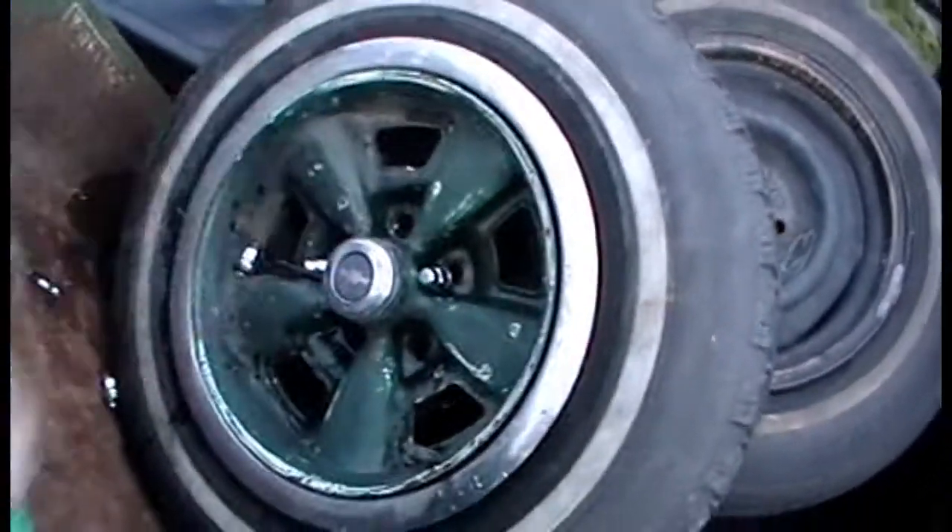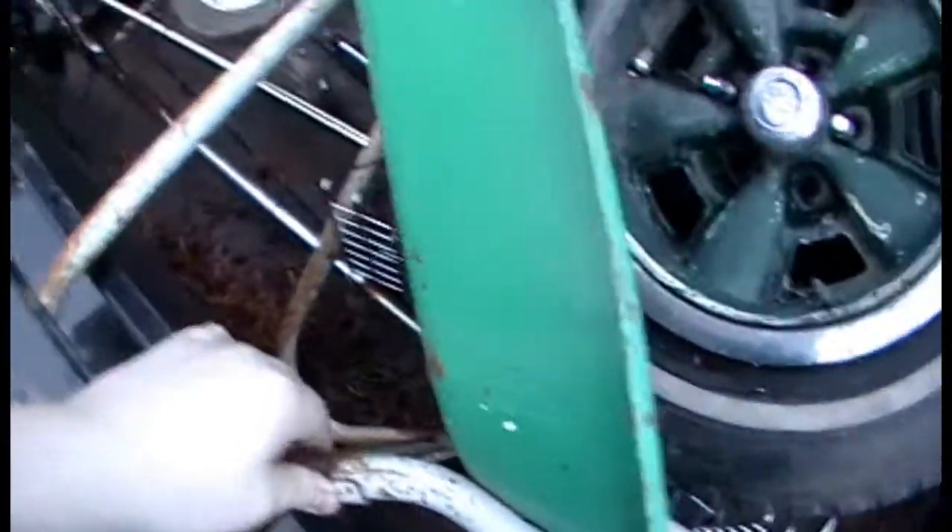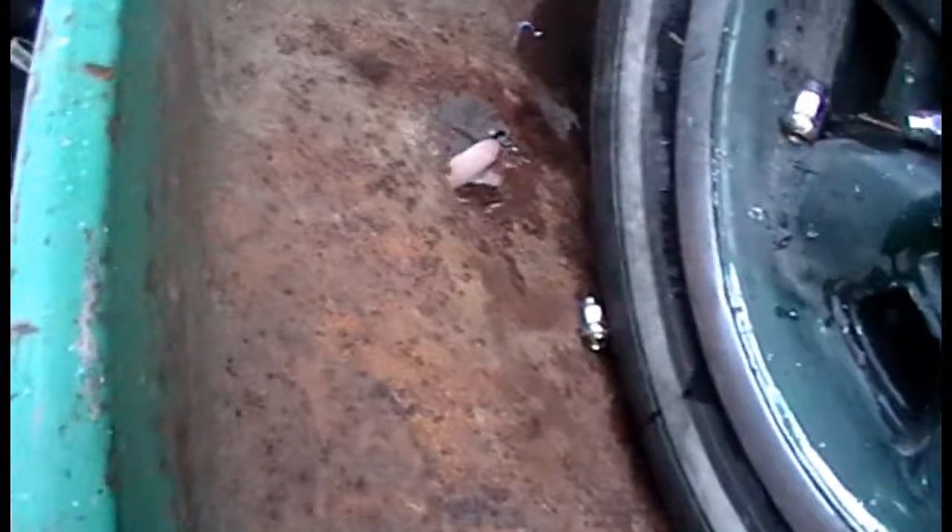I could probably keep those lug nuts, but I'm not going to hoard. We got part of a bed frame, a wheelbarrow. It's got a little blowout here. I mean, you could use it if you actually patched it out, but there's no reason to. It looks like this is a Turf King.